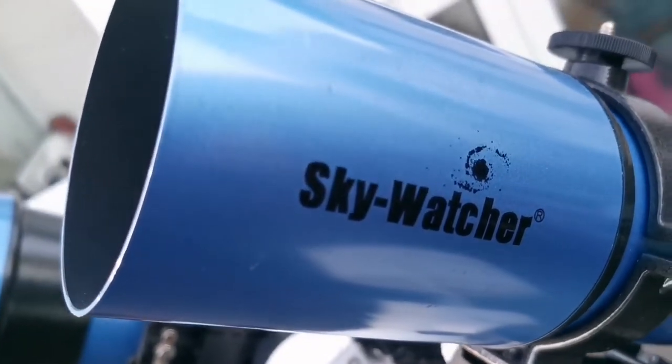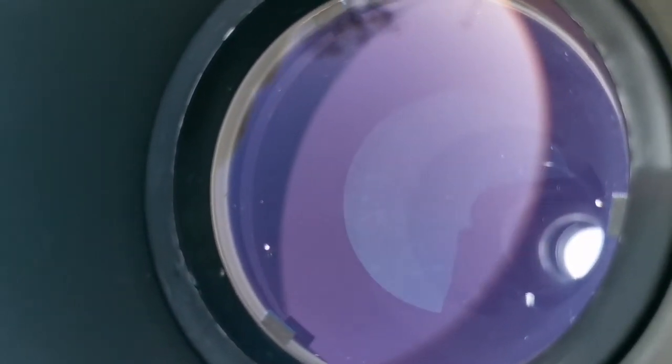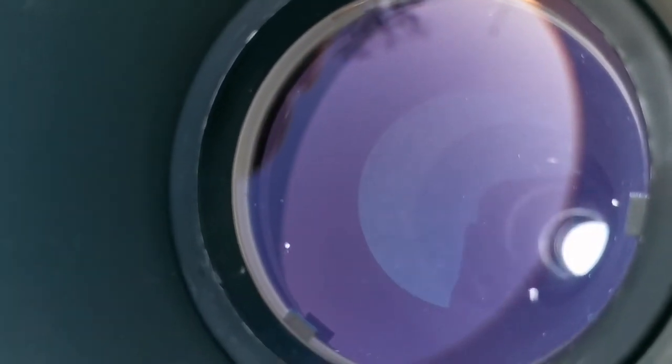And this is the objective of the Star Travel. You can see the color of the coating is different — this one is a kind of purple, unlike the other one which was green.